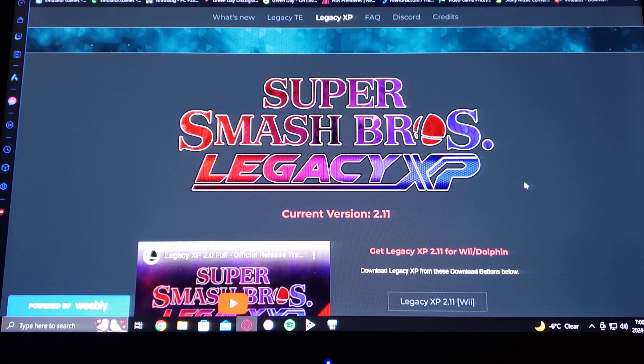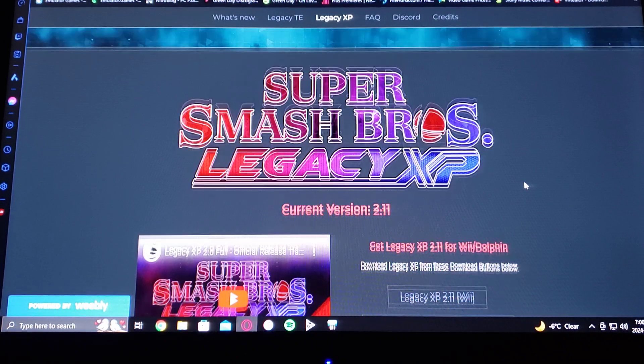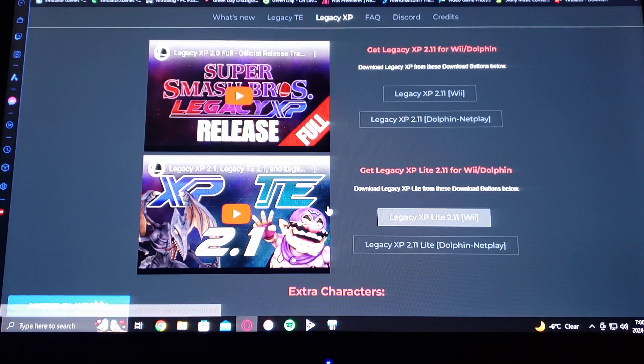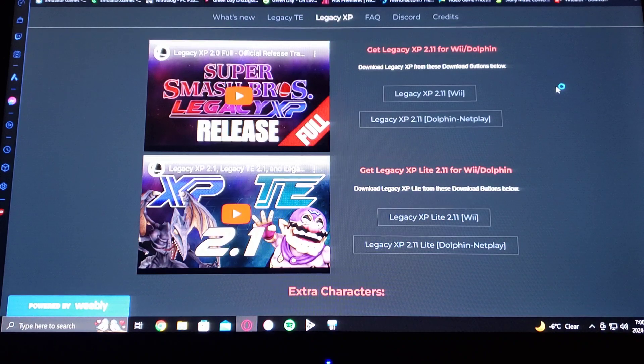So scroll down on this page and you're going to have two releases: you're going to have the full release and also the light release. Today I'm just going to focus on the light. The difference in size is about four gigabytes — one is about 5.5 gigabytes and the light is 1.5 gigabytes. Just go where it says Legacy XP Light 2.1 for the Wii and download that.